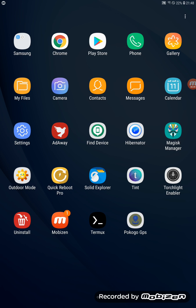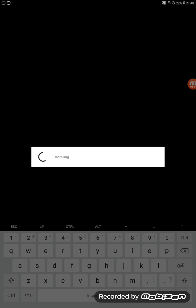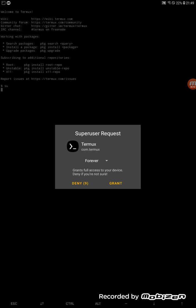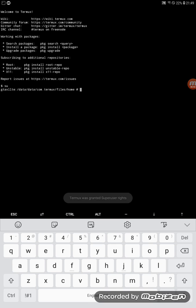Now go to Terminal and type 'su' for superuser, then press Enter. It's going to ask for permission — tap Grant. Once we give the superuser permission to Terminal, we're ready for the next command.